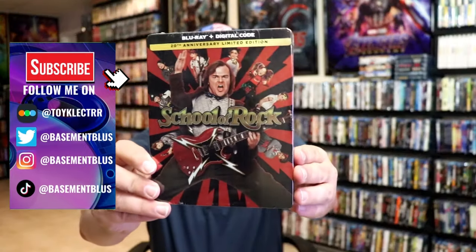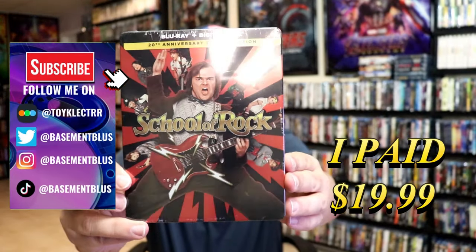So today I've received my order for School of Rock. This right here is a Blu-ray plus digital Steelbook.